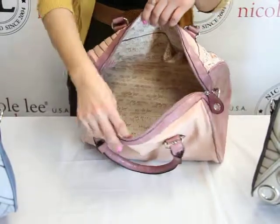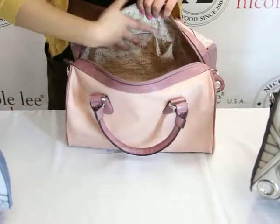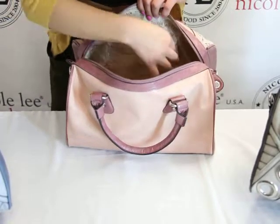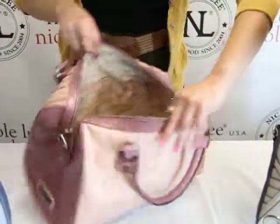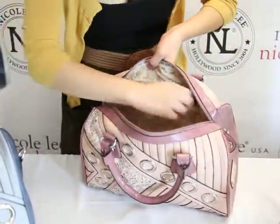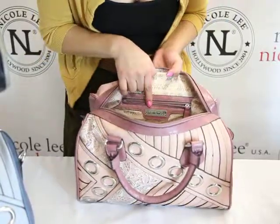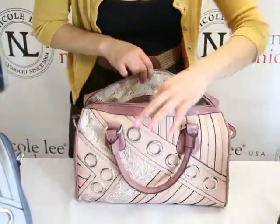Inside you see we have a lot of room and we have this Nicole Lee signature lining. We have these two wall pockets, slip pockets for any size, a zipper pocket on the opposite side, and a Nicole Lee placard here as well, with a lot of space in that zipper pocket.